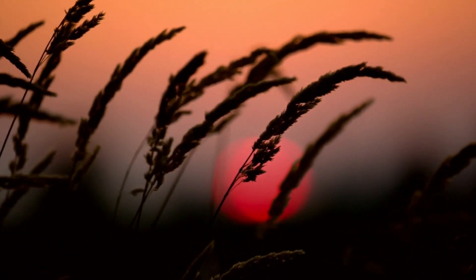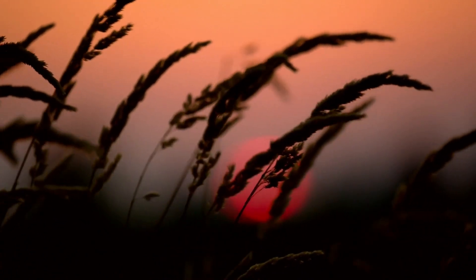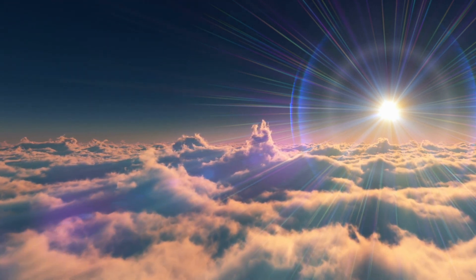When you are ready, open your eyes and take a moment to come back to your surroundings. Remember that you can always return to this sensory awareness practice to bring yourself back into the present moment and cultivate a greater sense of mindfulness.